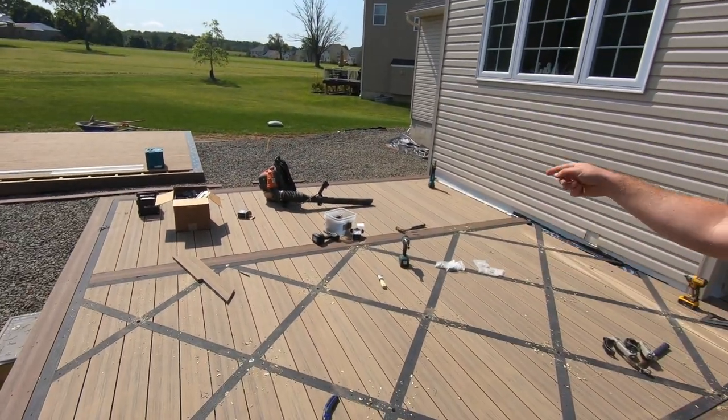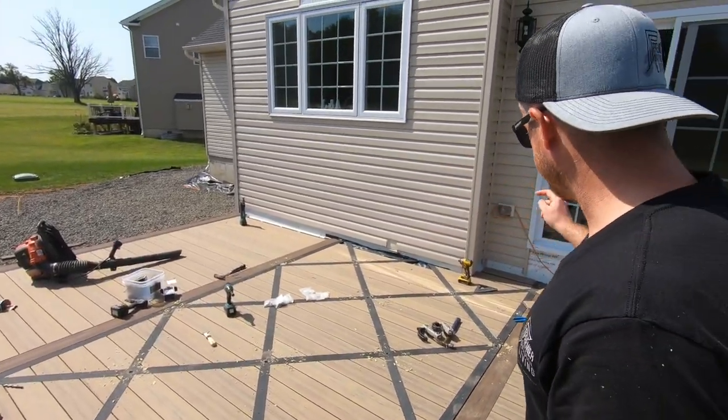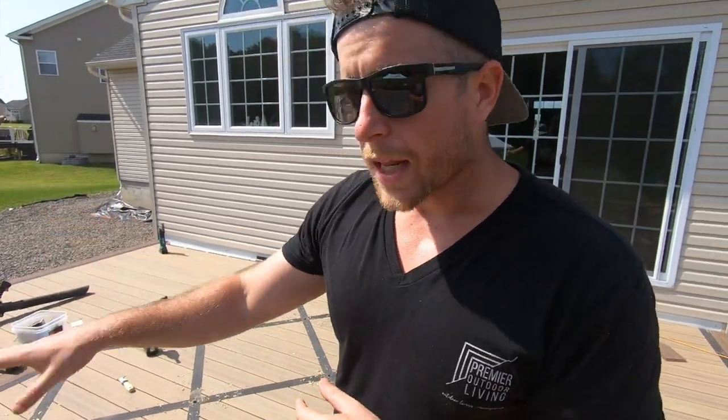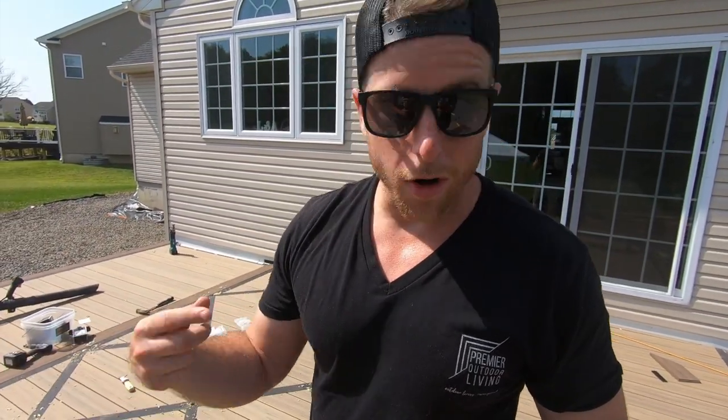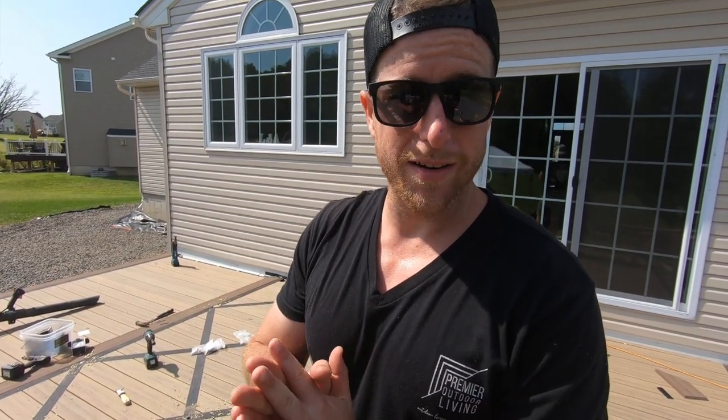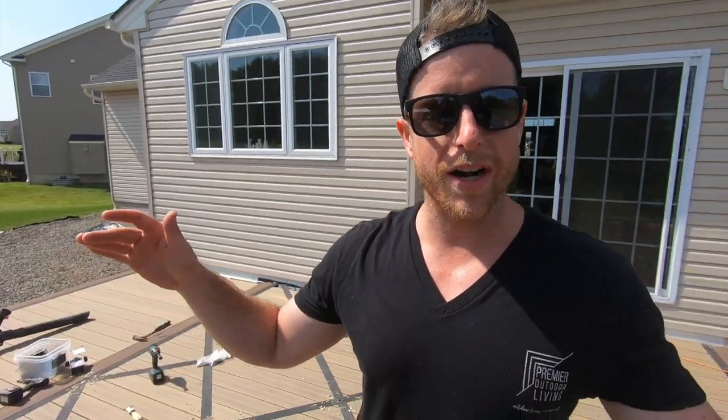One, two, three, four, five, six, seven, eight, nine, ten, eleven, twelve, thirteen, fourteen, fifteen, sixteen, seventeen. Seventeen lights in here! So we're gonna get them all installed in the top and we're gonna crawl underneath and chain them all together. It's gonna be freaking sweet though — you're gonna be like, whoa, where'd all those lights come from? It's gonna be hella bright out here.